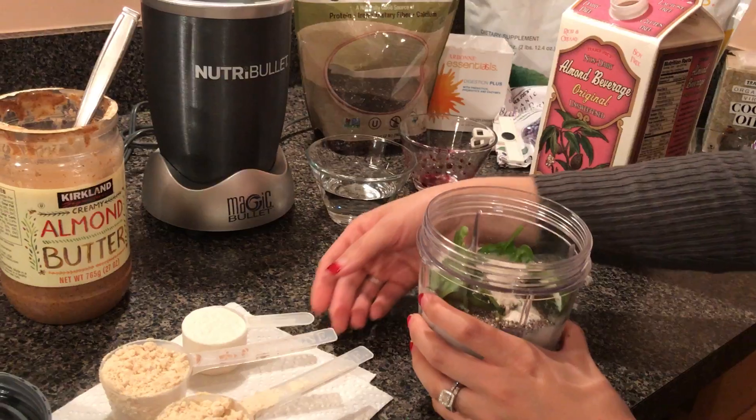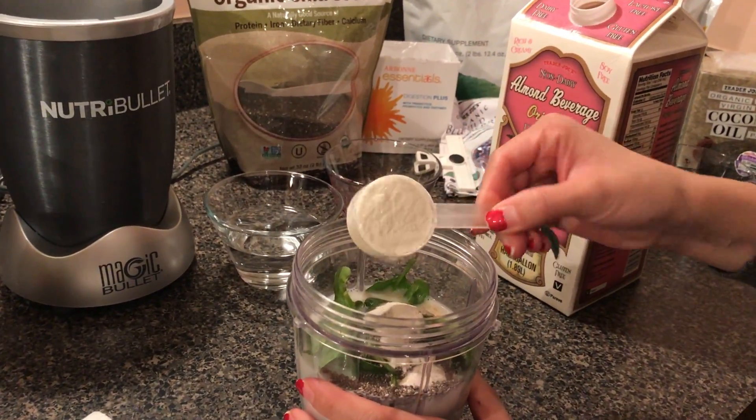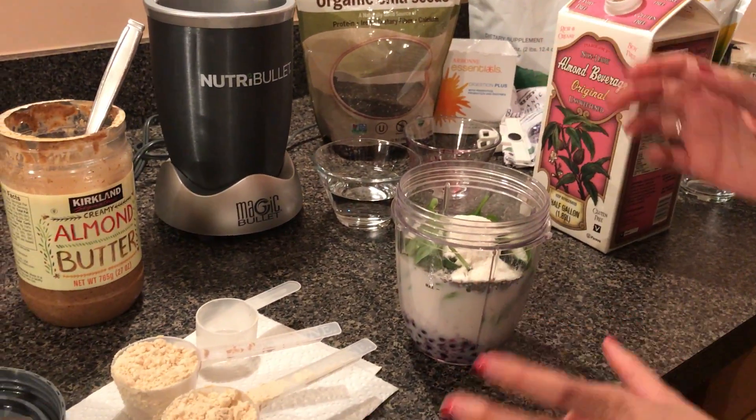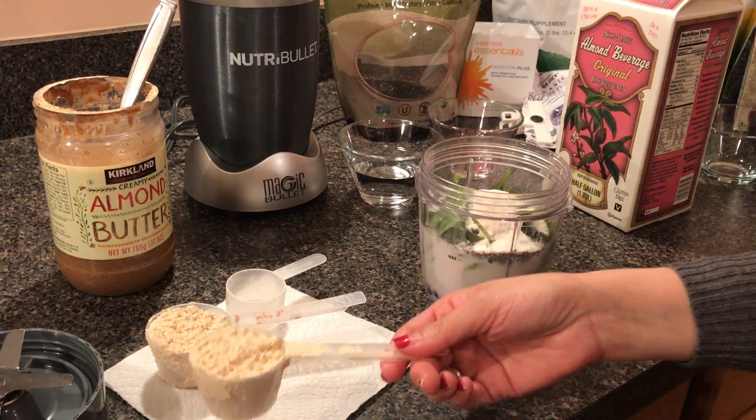The next thing I'm going to do is our fiber boost powder — a whole scoop of this is the goal. It has 12 grams of fiber. But when you first start, I really suggest just going a third or a fourth of a scoop.